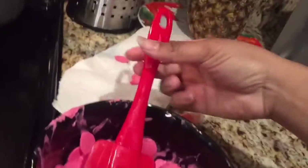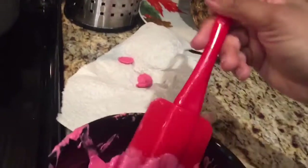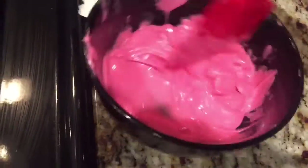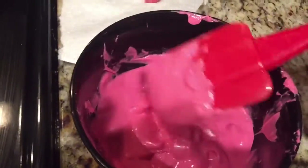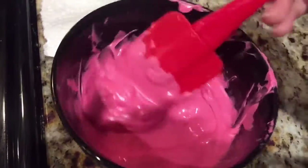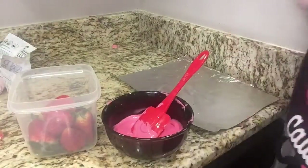They finally came back melted after they were defrosted — I just put it in there for a minute and I'm stirring it. Oh, look at this bright pink, it's so cute!